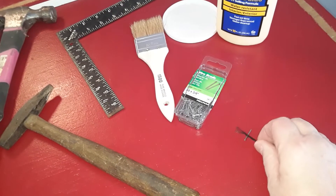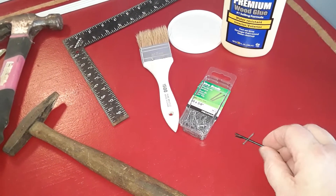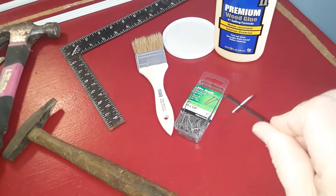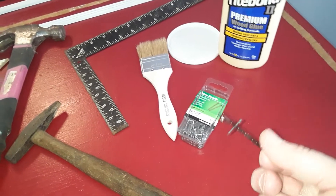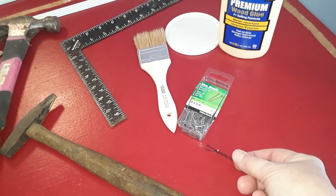A little tip: if you have difficulty holding the brad nails because they're so small, I put mine in a little hair clip — a hair pin — and that way you can hold them really nicely and you don't have to worry about hitting your fingers.